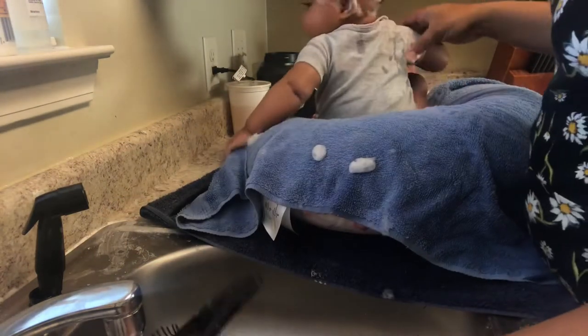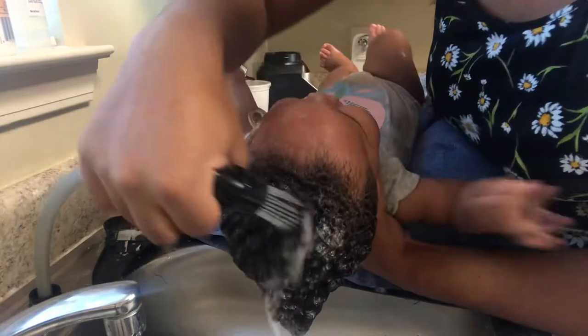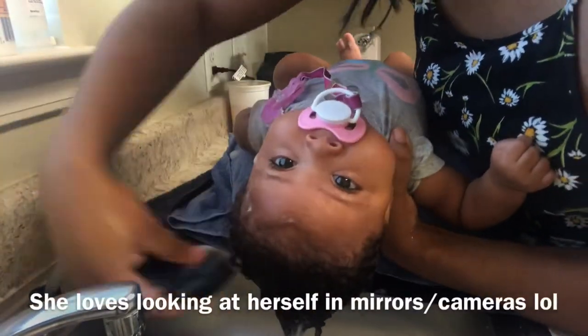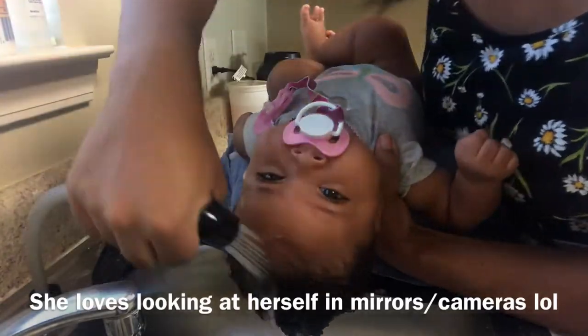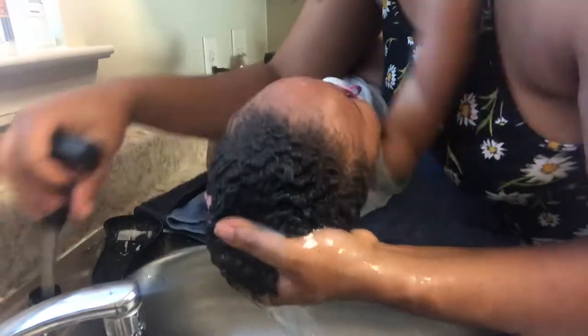I haven't had any trouble with cradle cap because I got ahead of it early — maybe a week out of the hospital I really moisturized her scalp well to make sure I didn't have that issue. The shampoo rinsed off really well. I didn't feel like there was anything left, it didn't dry her hair out, and I was really satisfied with that.